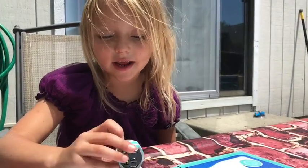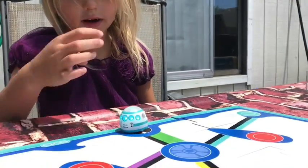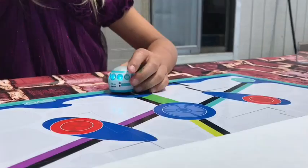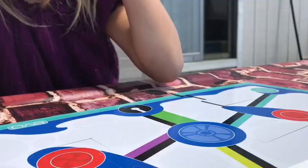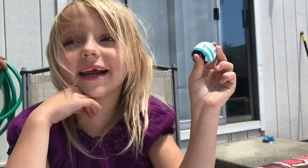Here's the on switch — you just hit that little button. It turns on, starts up, and it moves. He says to have a great summer and keep playing with him. Bye!